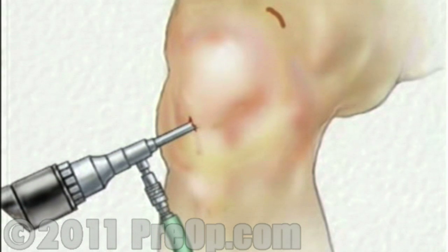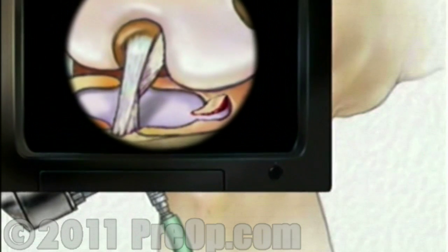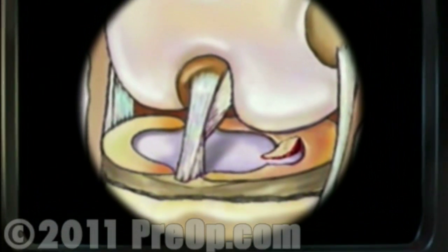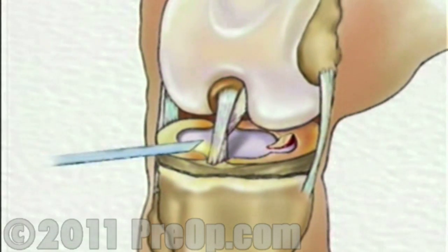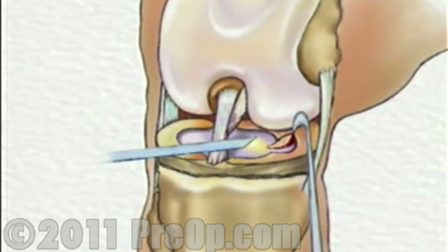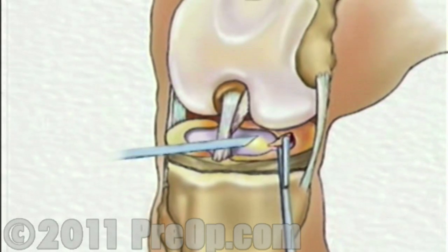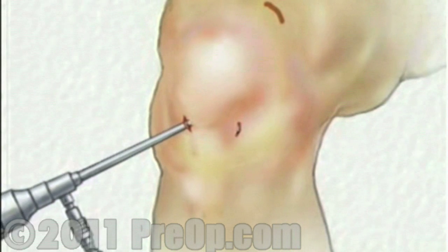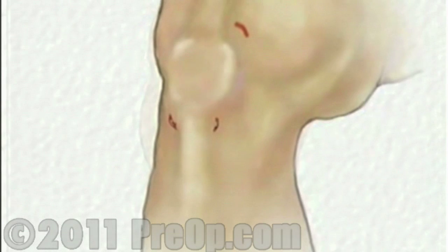Once in place, the arthroscope will provide video images so the surgeon can insert the instruments through one or more small openings. After inspecting the extent of the damage to the meniscus, your doctor will repair the meniscus with tiny staples or remove it altogether. Finally, all the instruments are withdrawn, and the clear fluid is allowed to drain from the knee.